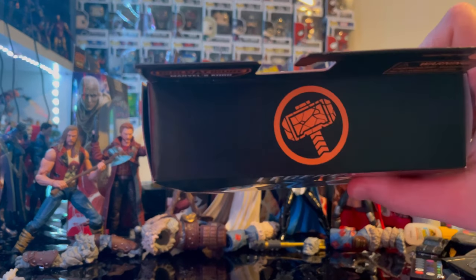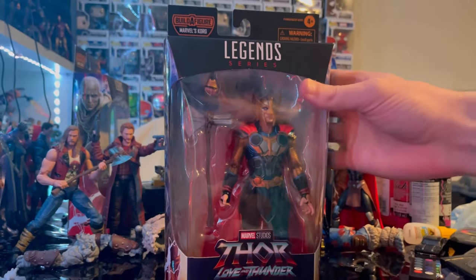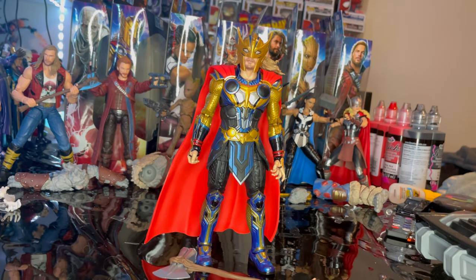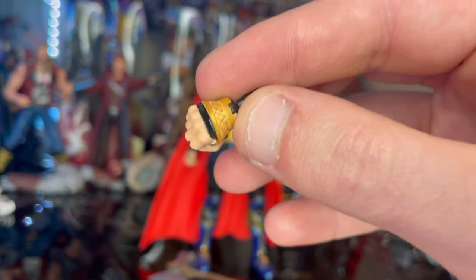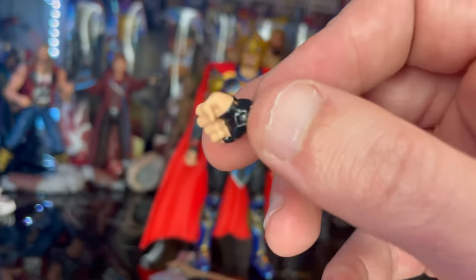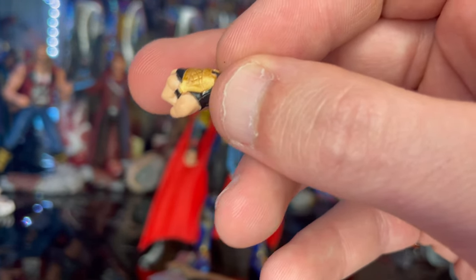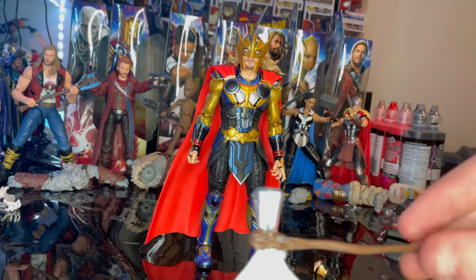Here is the top with the broken hammer emblem, and here is the bottom with the DCPI. Let's crack them open — here is the Armored Thor out of the package. For accessories, first we got a fisted hand for his left hand, and you get that gold forearm pad there and the black that cuts way past the knuckles and the thumb.